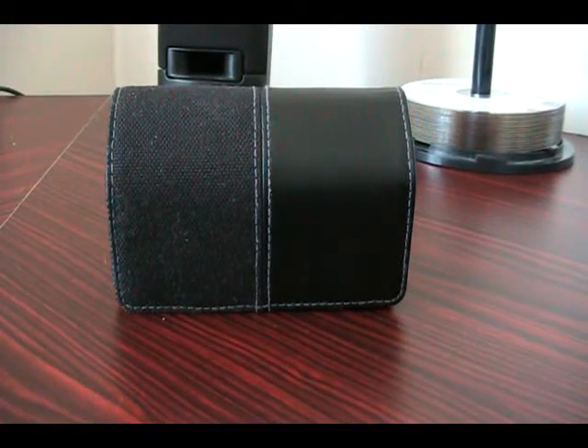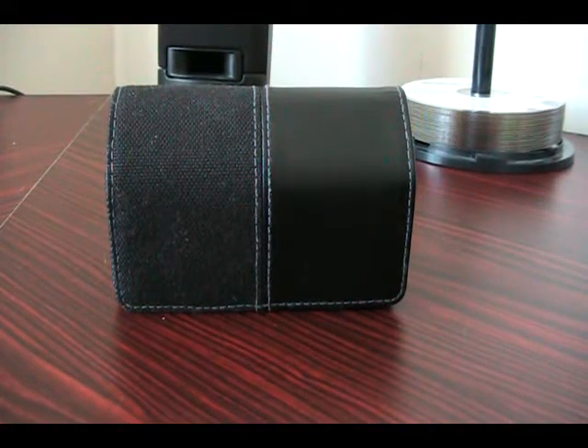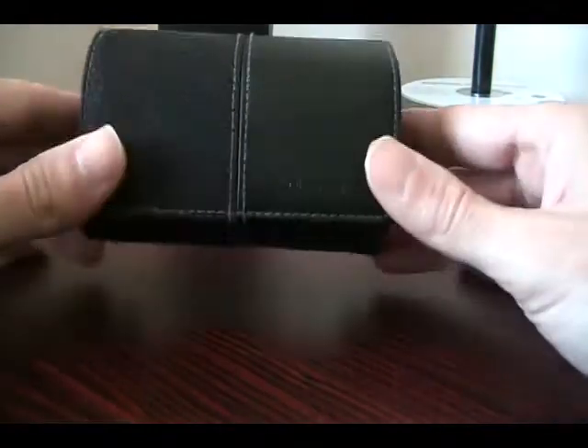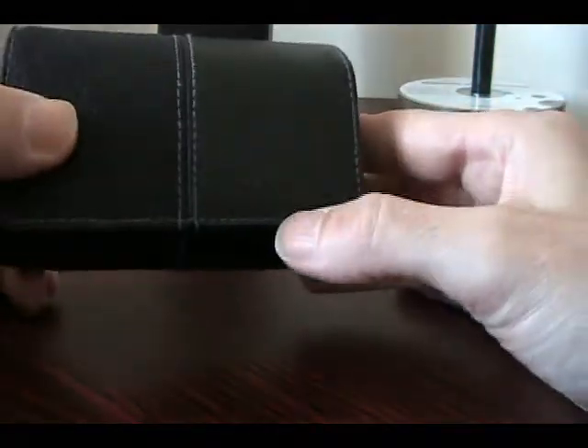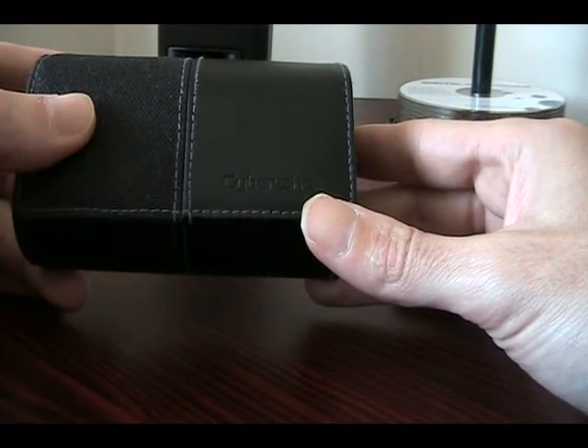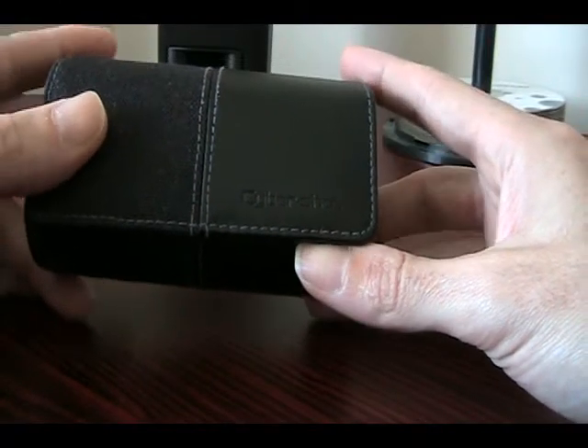Okay guys, it's September 19th, 2009, 11:30am. Good morning, whoever is watching this review on today's Sony Cybershot DSC-W290 camera.